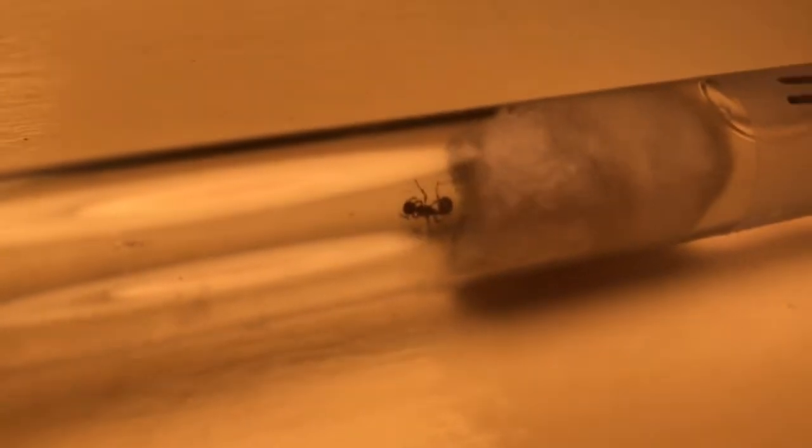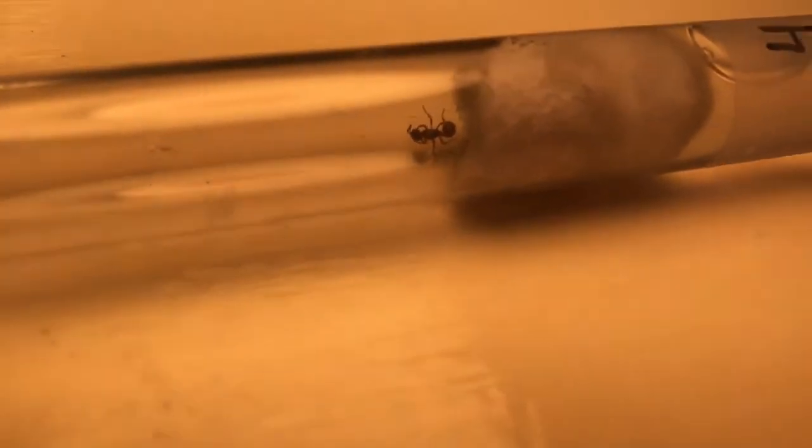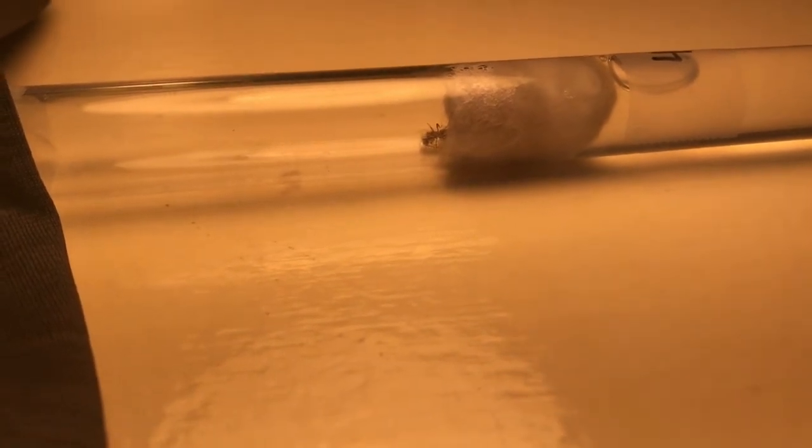We can get a good view of the eggs — she's protecting them from the light right now, sitting on top of them. You can see the eggs right there underneath her; there are quite a lot of them. I'm going to see if I can get my GoPro set up for a time-lapse video.